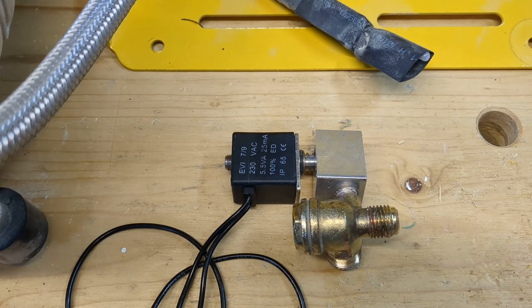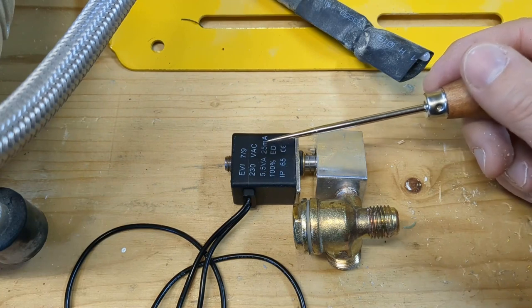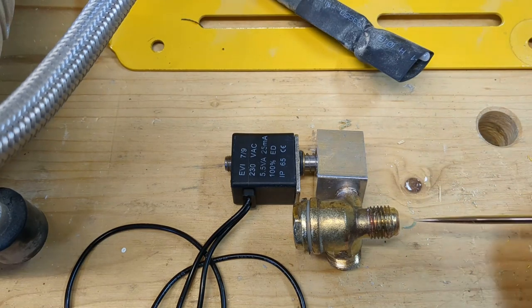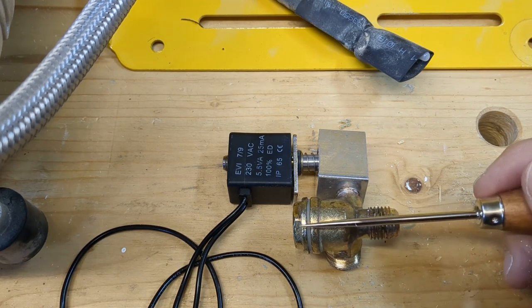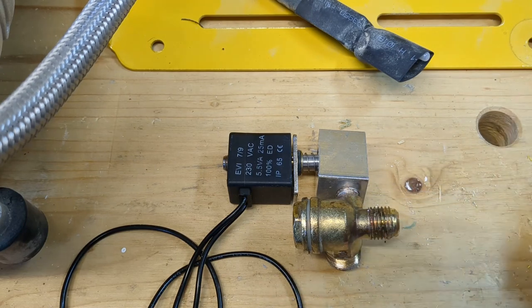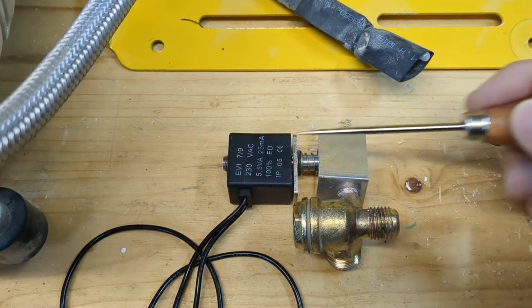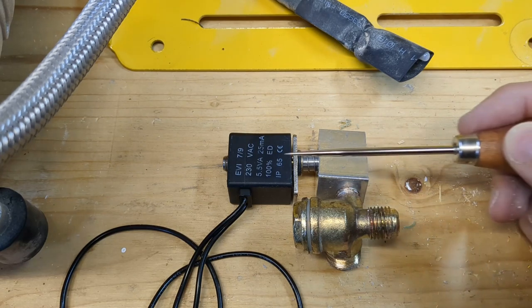So how does it all work? As soon as we turn on the compressor, the solenoid valve will be under power — it activates, closing the valve. The pump runs, applying pressure into the intake hole, which pushes the little spring piece out of the way and fills the tank. Once the pump is deactivated, the solenoid valve powers off, opens, and releases all the remaining pressure that's still in the pipe and in the pump — and that goes out through this way.